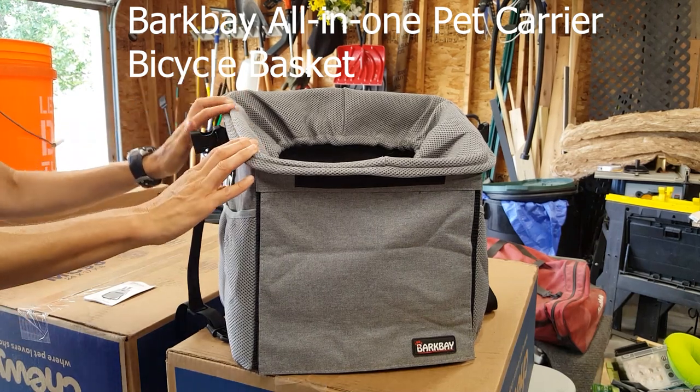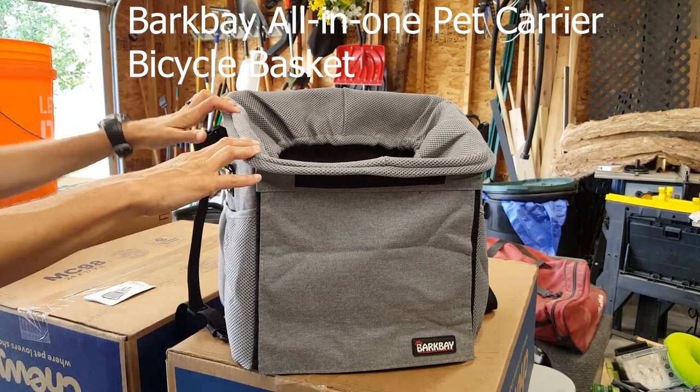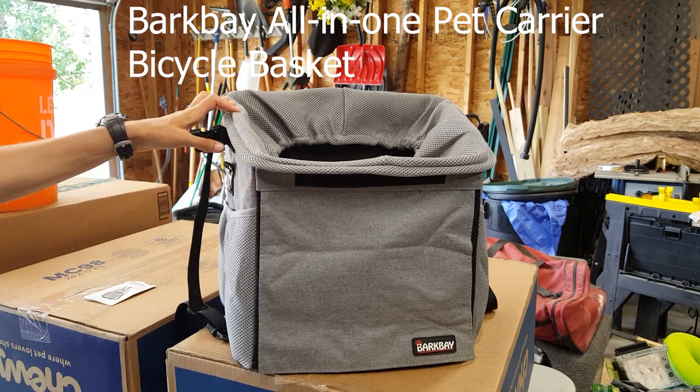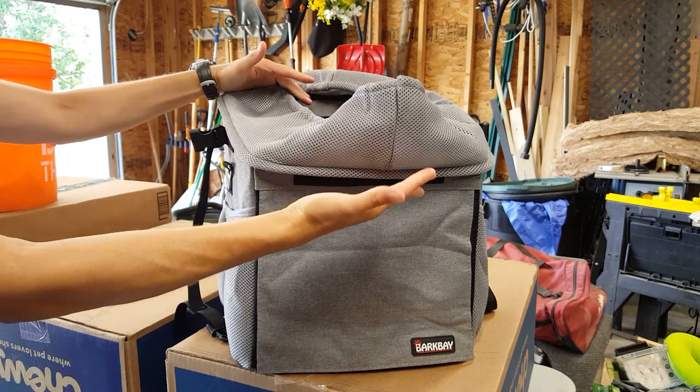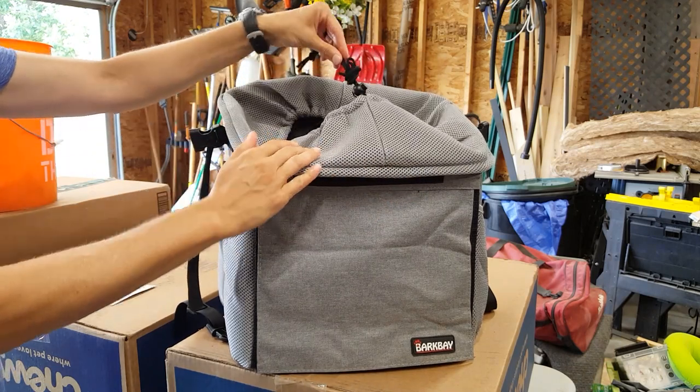Today we'll talk about the Bark Bay All-in-One Pet Carrier Bicycle Basket. We ordered it and it came yesterday and I absolutely love it. I'm surprised how much I like it.